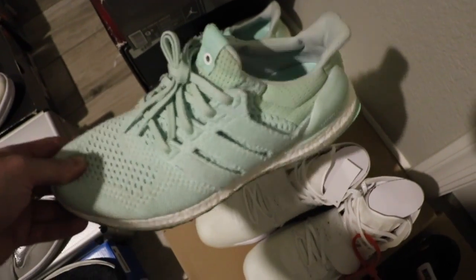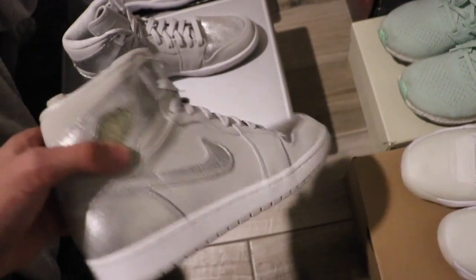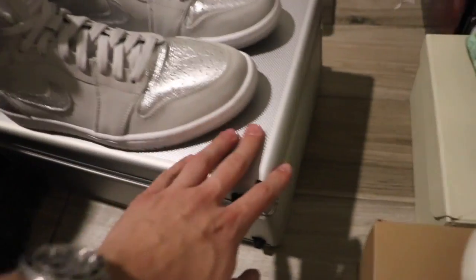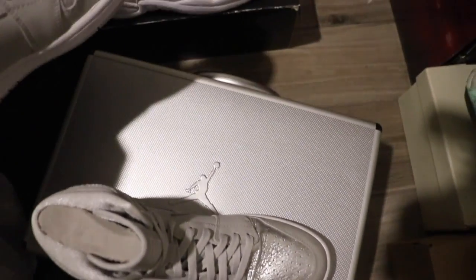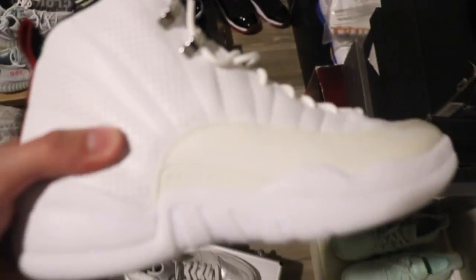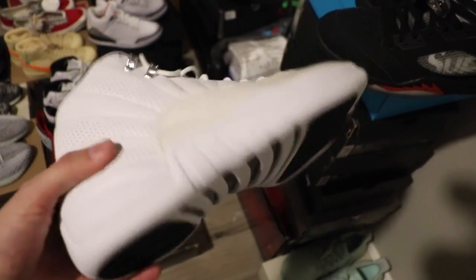Naked Ultra Boost, size 10 and a half, $195 — worn a couple times, nothing crazy. This is actually really sick. The anniversary sneakers are super fire — the cool thing about these is they come with the suitcase box. This is a size 10, I'm going to put these up for $220. Going back to a shoe that I haven't seen in a long time — Rising Sun with the band insoles, size 10 and a half. I'm going to put this up for $250. This is dead stock.